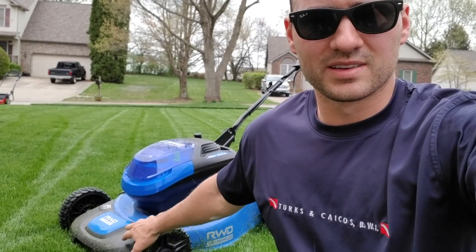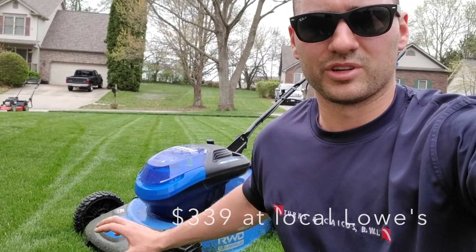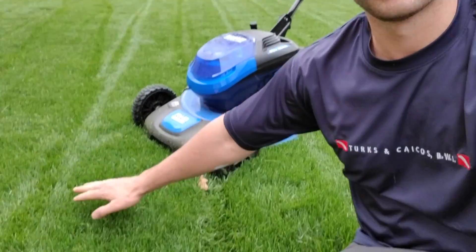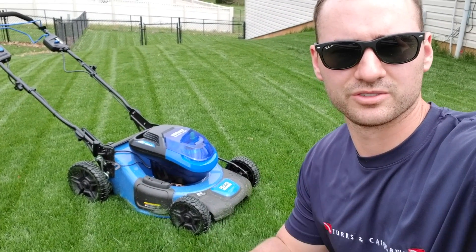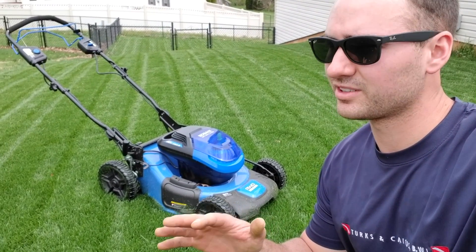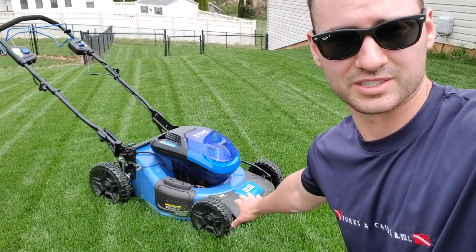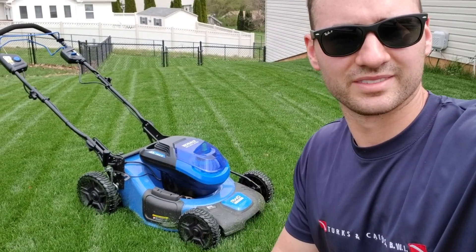You can buy the lawn mower with the battery, then buy the blower without a battery, making it cheaper overall. Very pleased with the cut — it did a super nice job. I'm not going to tell you to go spend the money — it's your money, you do what you want. But if you're looking for an electric mower, this could be a great option for you. Thanks for watching, be sure and subscribe, have a good one.